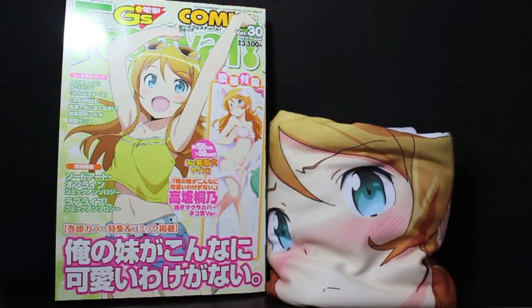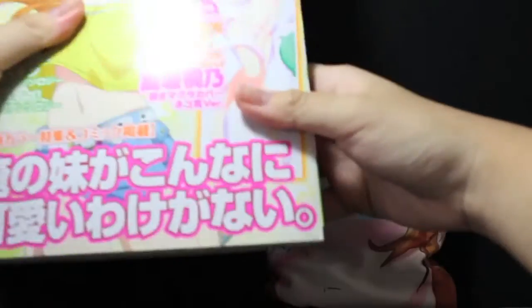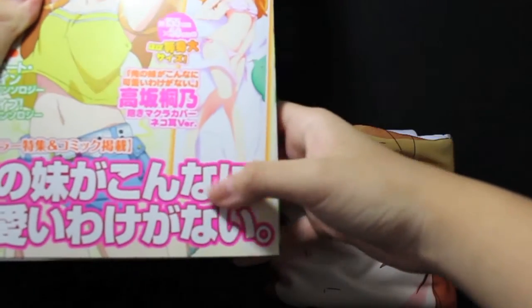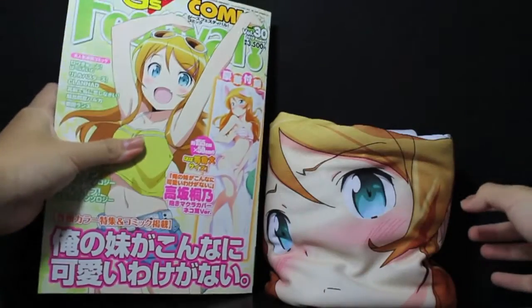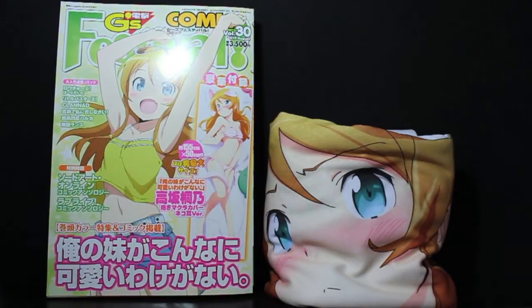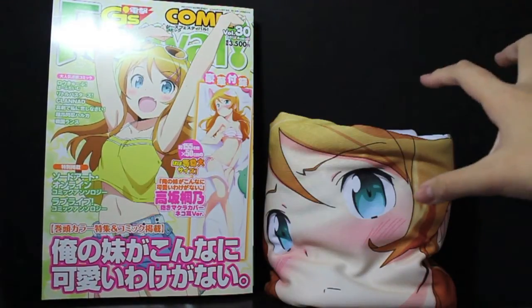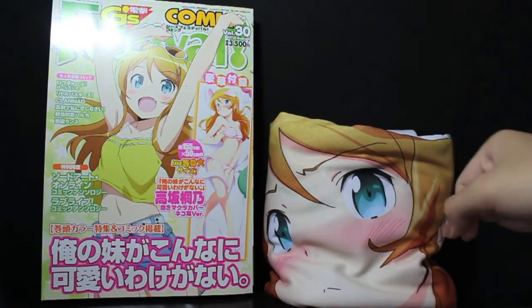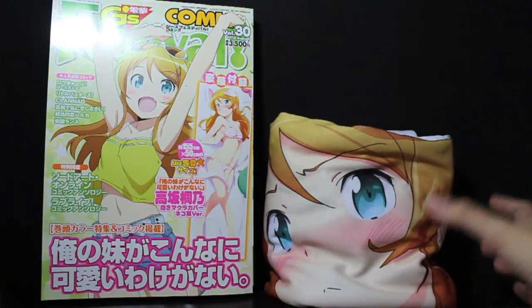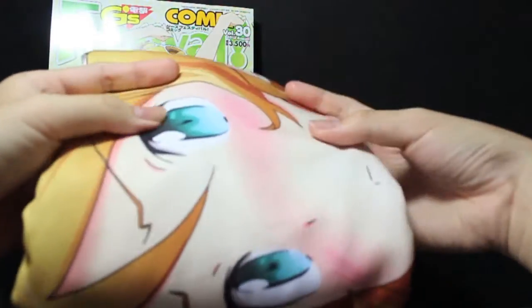Oh, just in case I forgot to mention it — at the bottom of the Dakimakura there's actually a zip, so you zip it and then put in the pillow. I actually don't have the Dakimakura pillow yet — I'm planning to buy one soon. I forgot to show it off, and I'm totally lazy to unpack it again and show you the zipper because it was so tough to figure out how to package it back up.